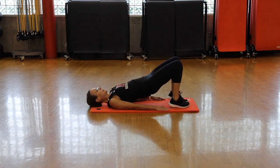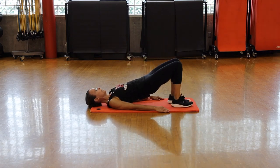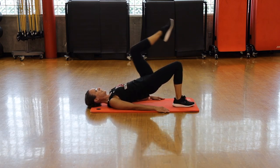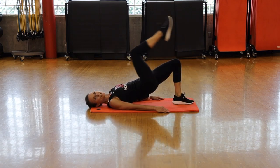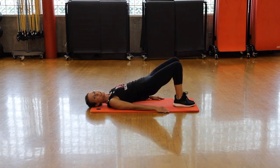Front plank — walking plank. Come down and place your hands exactly where your elbow was. Back is straight and strong. Remember your option is to put your knees on the ground and walk. Five seconds.